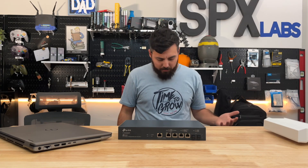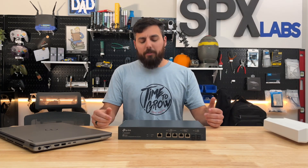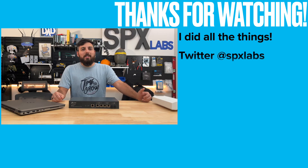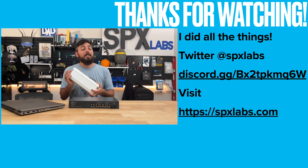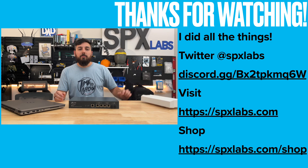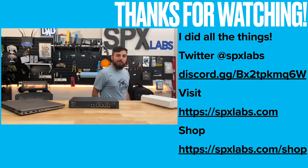I believe that concludes this video — I really don't know what else there is to share. I want to thank you all for watching, thank you TP-Link for sending over the EAP610 outdoor so we could check it out, and I will see all of you next time. Peace!